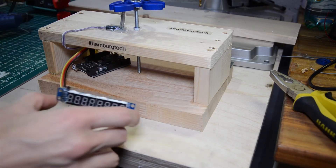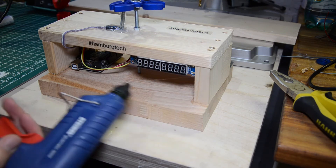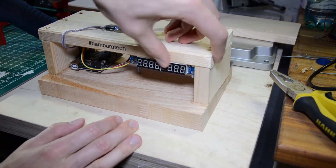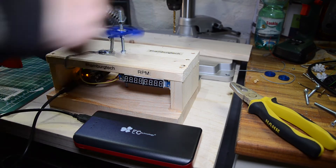Then I installed the other components and also fixed them with hot glue. I plugged it into the power bank and it was already working.